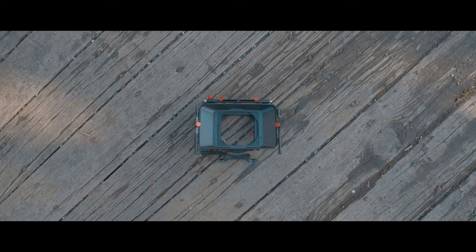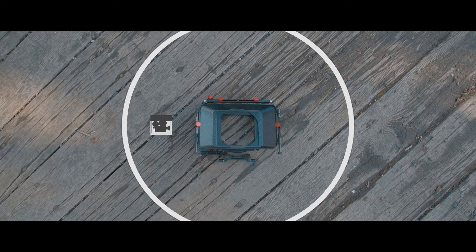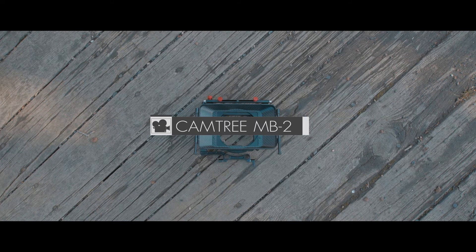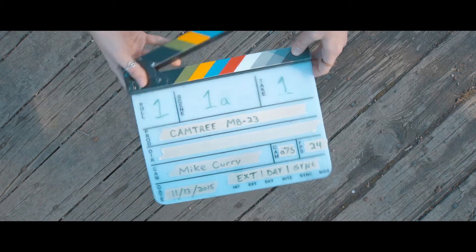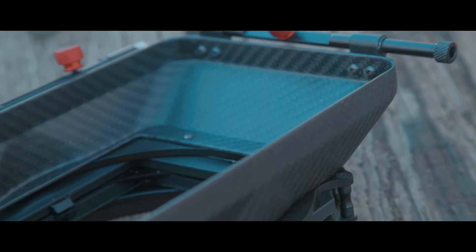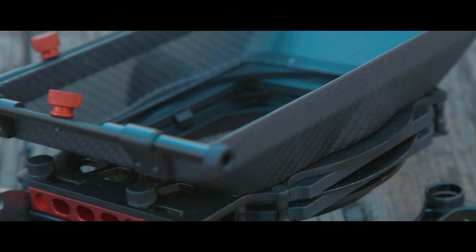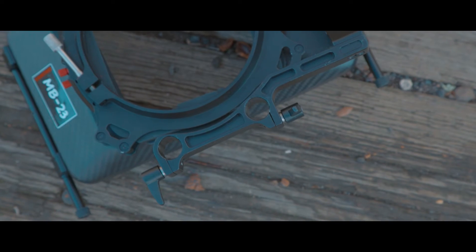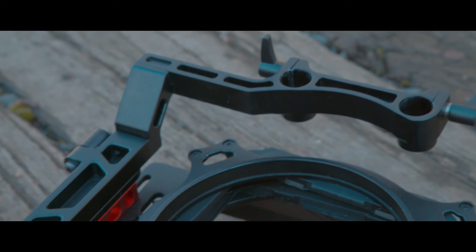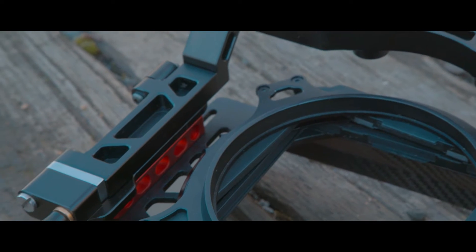Hello everybody, Mike Curry here with my first ever very exciting video review. Today we're going to be looking at the MB-23 matte box by Camtree. The MB-23 is the premier matte box that Camtree makes — it is the top of the line as far as the models that they manufacture.